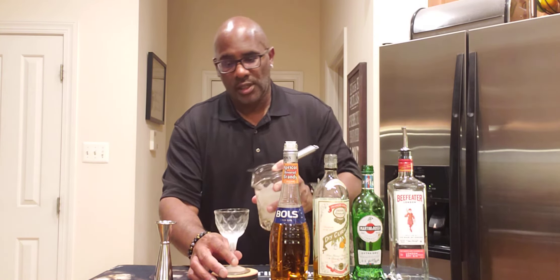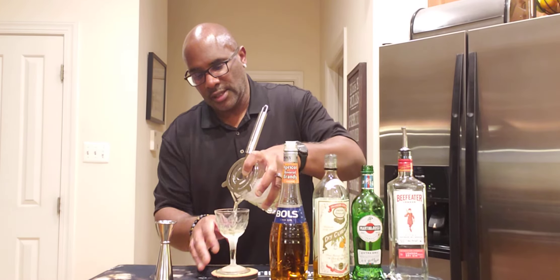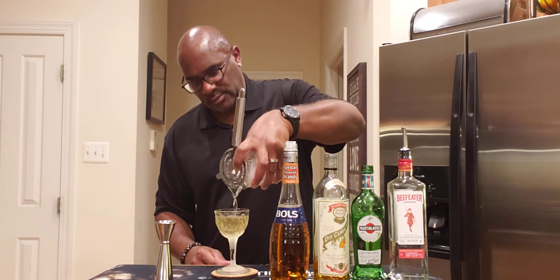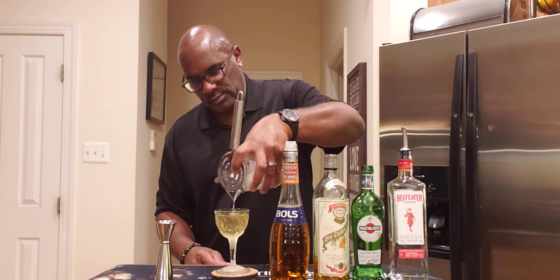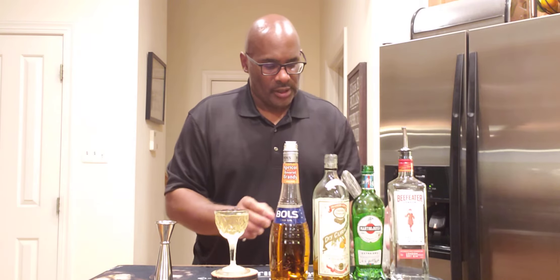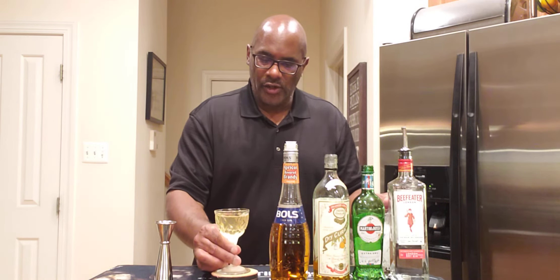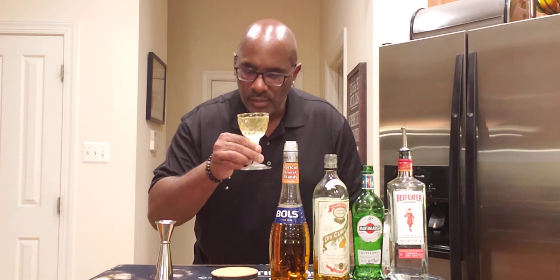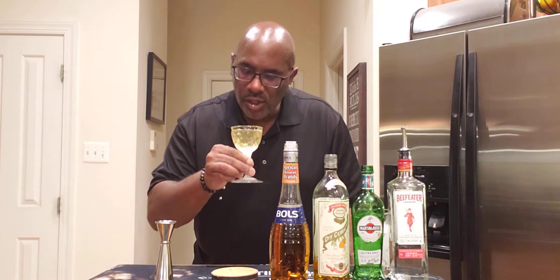Now we're going to go ahead and strain this into our chilled Nick and Nora glass. And there you have it, folks — the Claridge. Cheers!